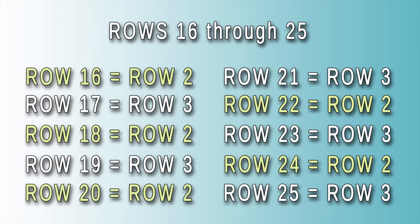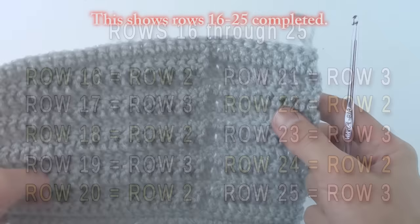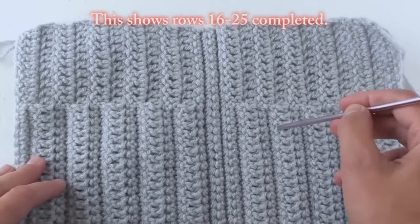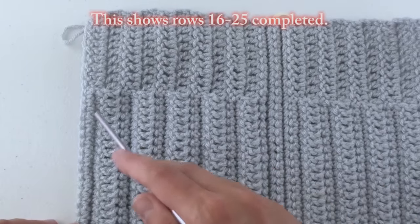For rows 16 to 25, we're going to repeat rows 2 to 11. You will basically be making 5 more pockets on this side of the hook holder now.